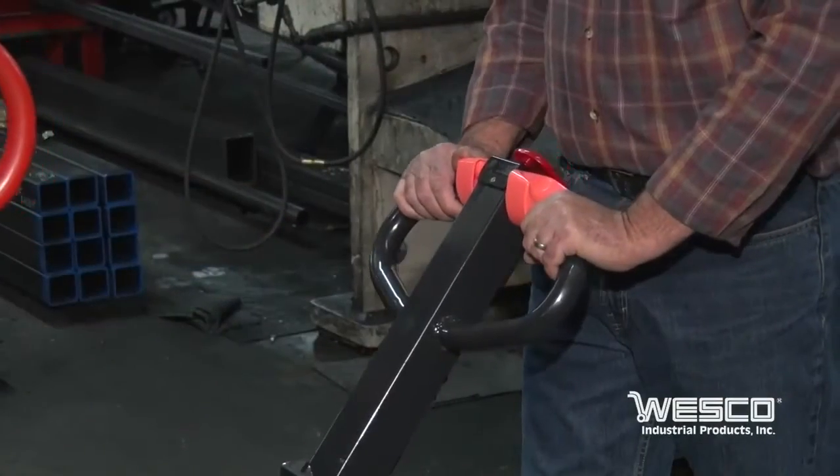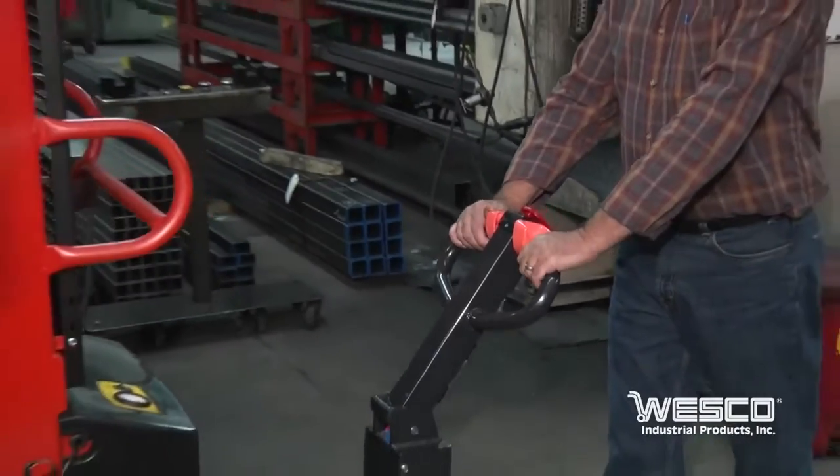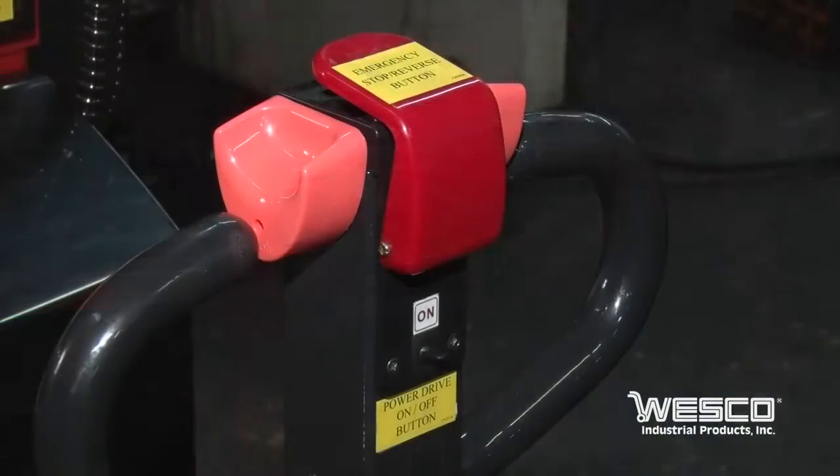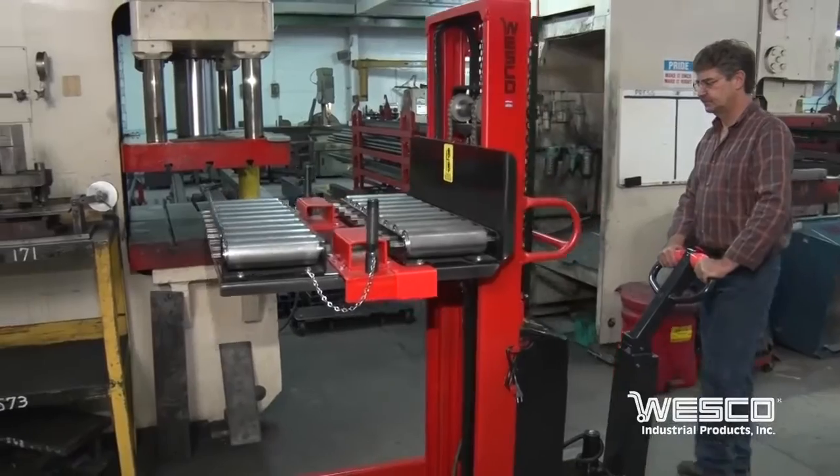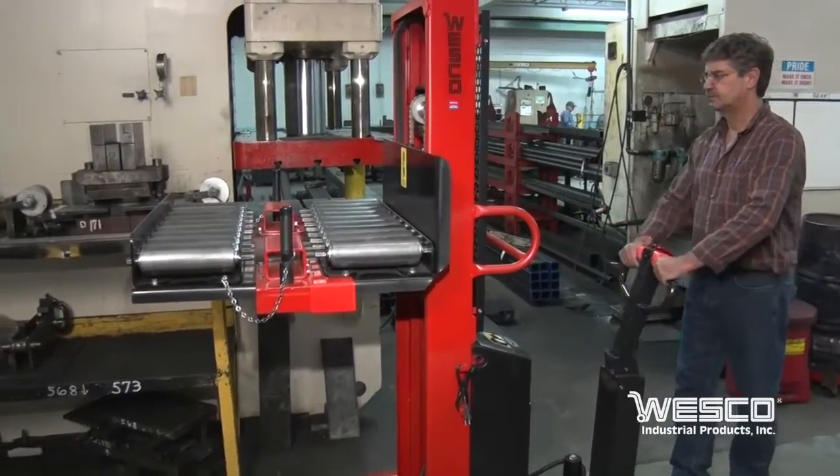The ergonomically designed handle minimizes wrist movement and secures a solid grip when operating the unit. The butterfly throttle controls direction and speed. Braking is accomplished by raising the handle to the upright position.